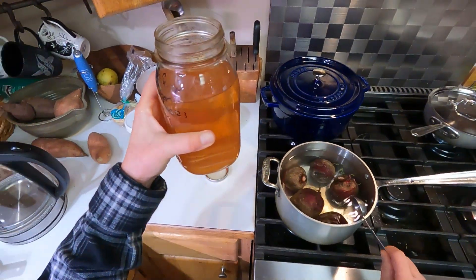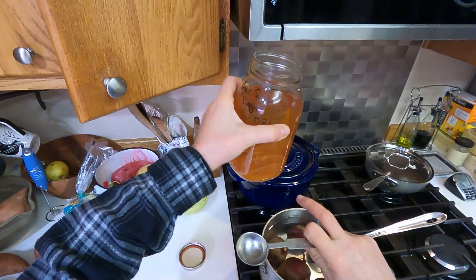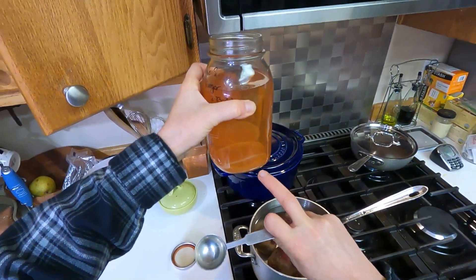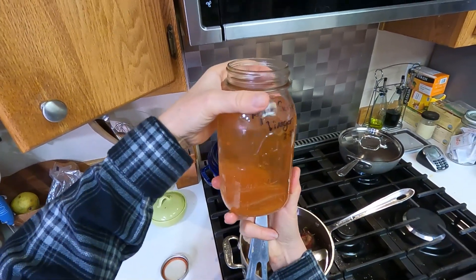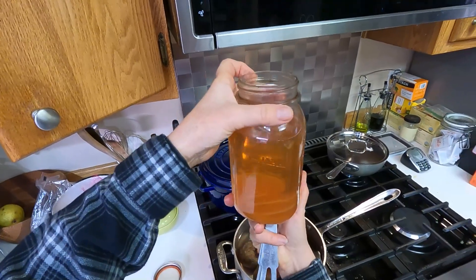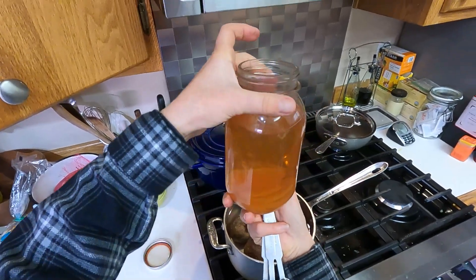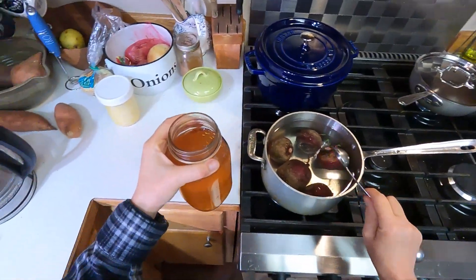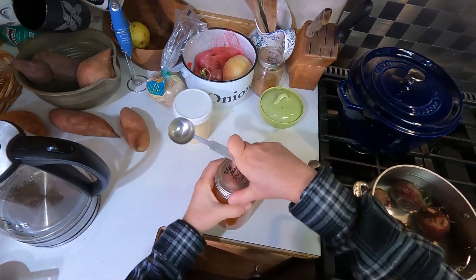This homemade apple scrap vinegar is kind of fun — I have a whole video on how I made it. Since I put it in the jar it's been about a year. Look at the mothers that have formed since it's just been sitting in my cupboard — there are at least four or five good sized ones. It's continued to ferment, which is really fun, and I have those mothers for starting a new batch if I want to.